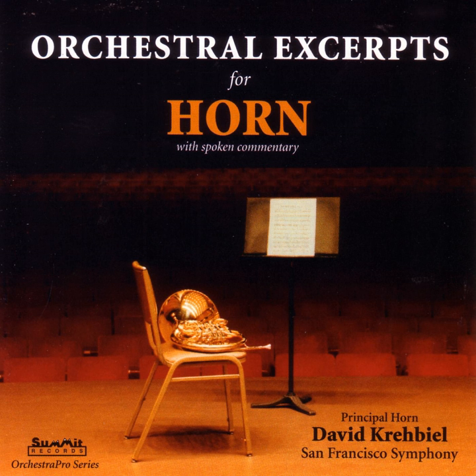The last of our Beethoven excerpts, the Fidelio Overture, is used basically as an audition piece for the second horn. The horn fifths after the fourth bar introduction are often used as an intonation test.